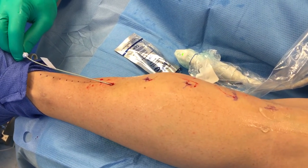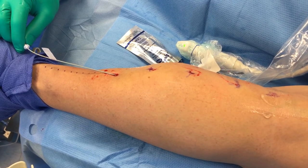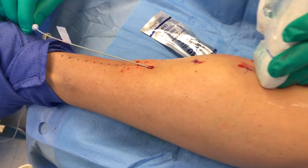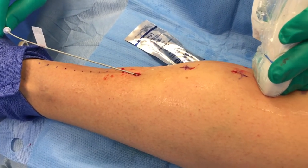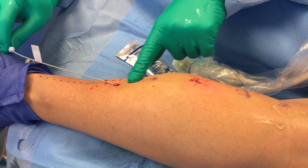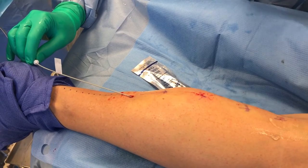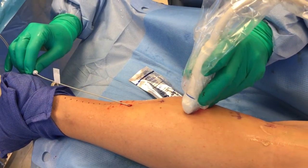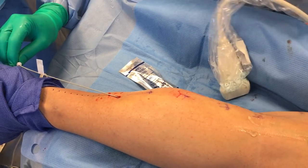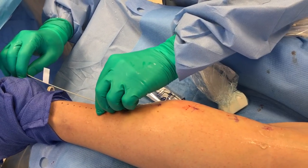There are some lasers that have a little automated pullback — it's normally 0.2 millimeters per second, which turns out to about one centimeter per second. There are some nerves in the back of the calf down around this area, so you have to be careful about how far down you go so that you don't create a little nerve injury, which could cause pain and discomfort. When I get down here, I'm going to go a little quicker because I don't want any nerve involvement.